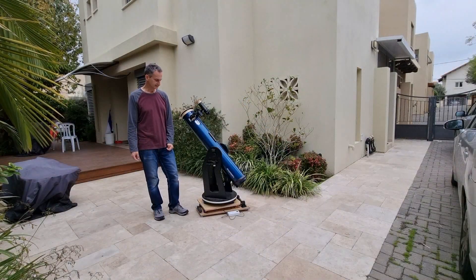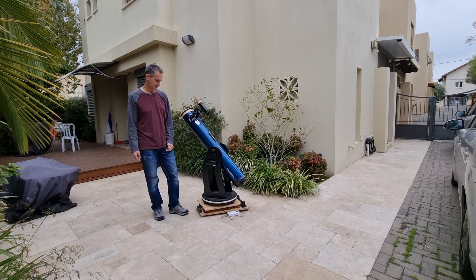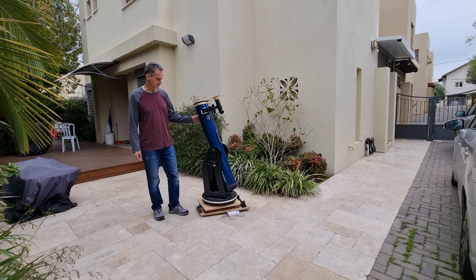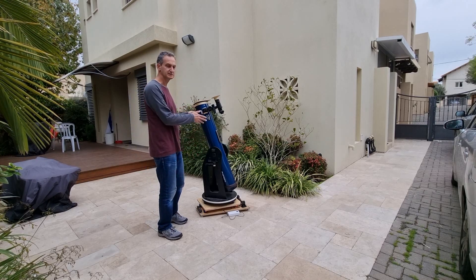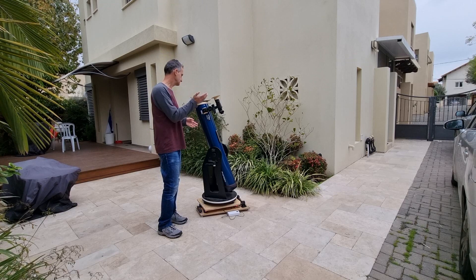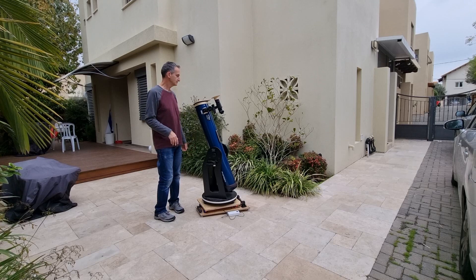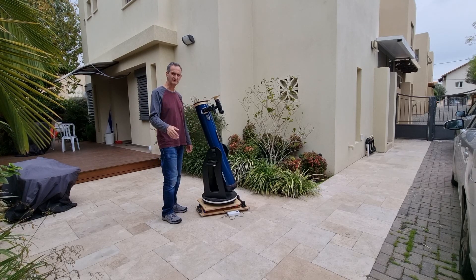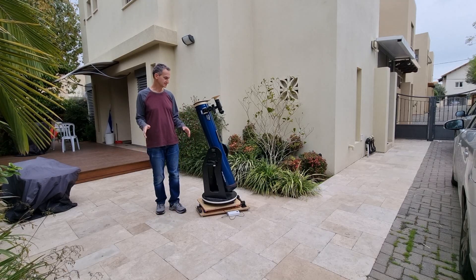I've been building Equatorial Platforms for almost two years now, and this one is my latest creation — I think it is my best. The main idea of the platform is you put a telescope in it, you point it anywhere in the sky and it just follows what it is pointing at. I was just testing it with the sun because we're going to have a very rainy week, so this was my only chance to test it.